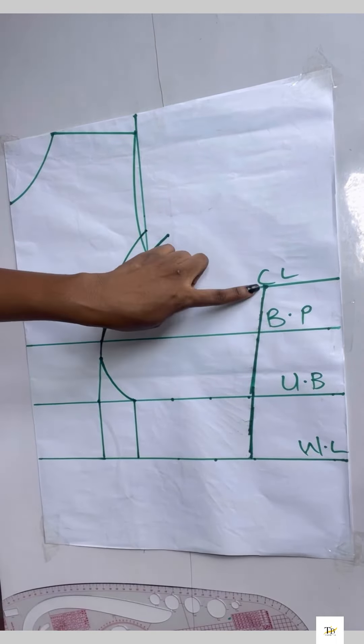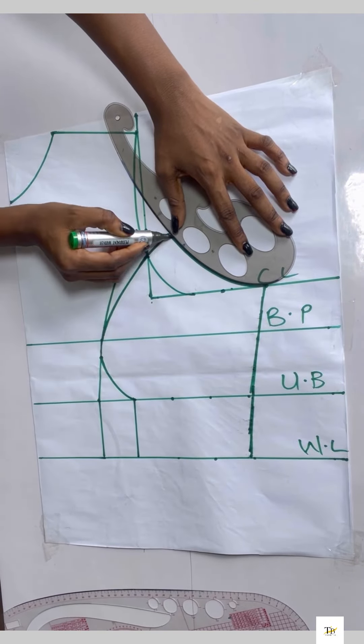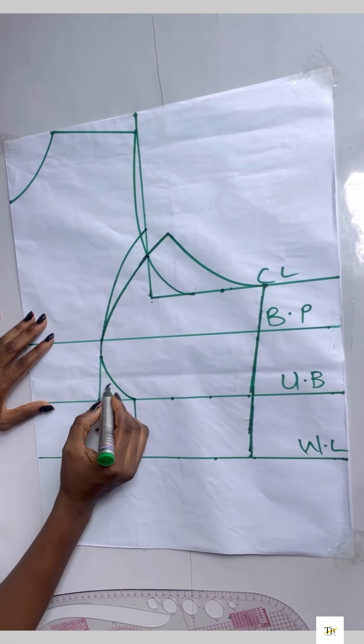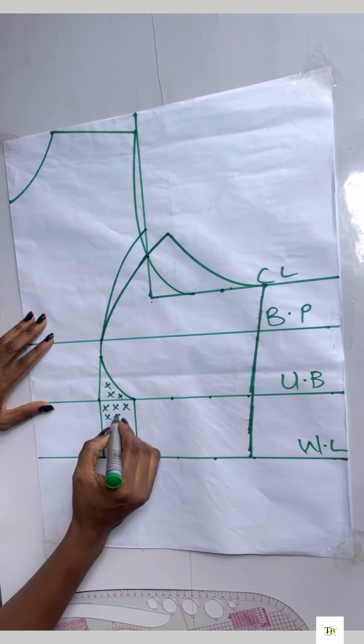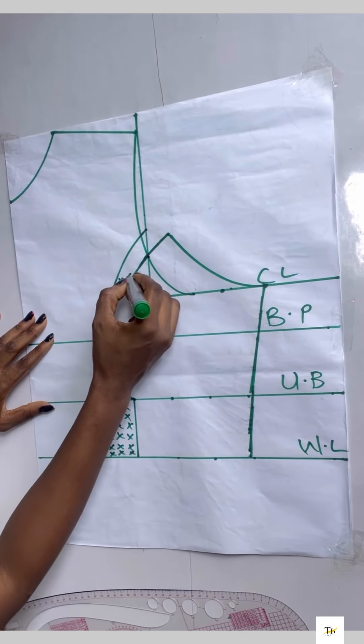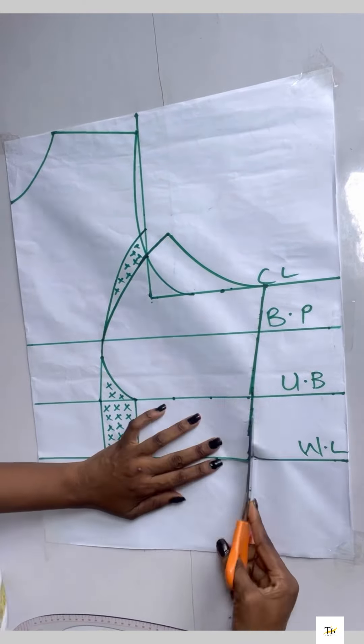This will be my new armhole curve, so I'm curving out the armhole. We are now done with the front pattern — I'll tick the dart areas I'll be taking off. After doing all of that I'll go ahead to cut out my pattern.